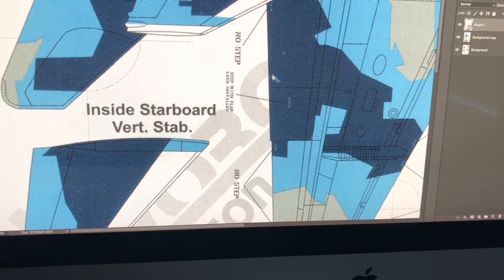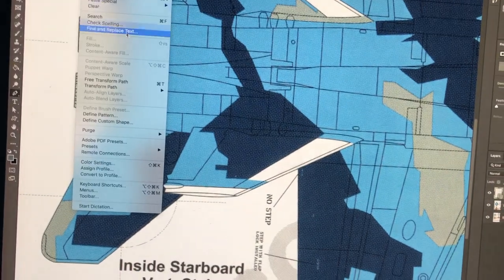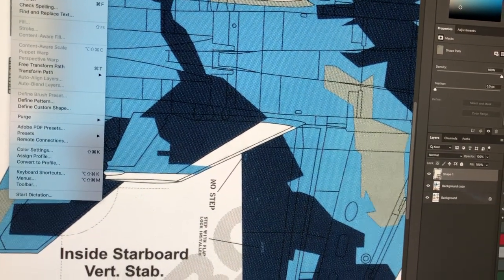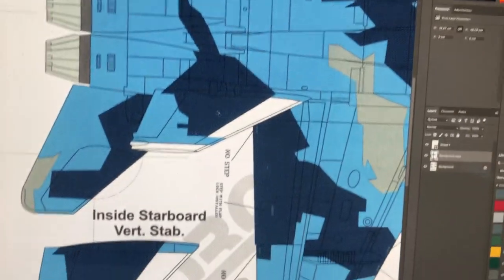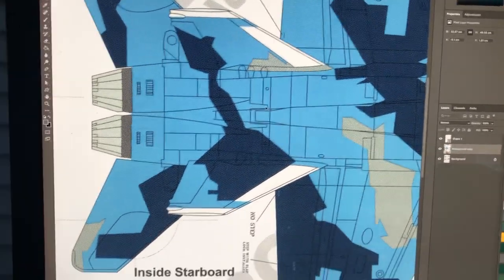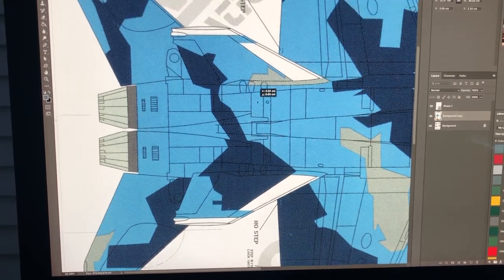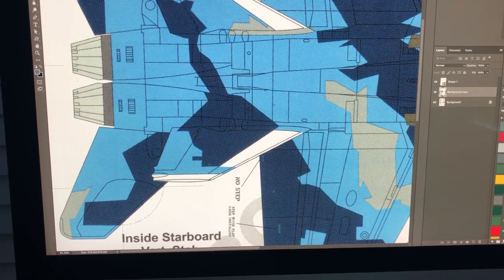I take that scan and open it in Photoshop — you could use whatever you want. I duplicate the background layer, then go to Edit > Transform > Scale and enter 171% in the dialog box. That blows up the image to the right size. The reason I use Photoshop is that I can then move the image around so I know exactly what the print area will look like.